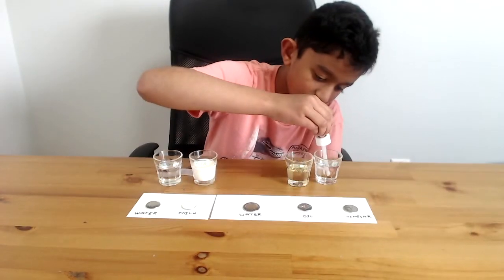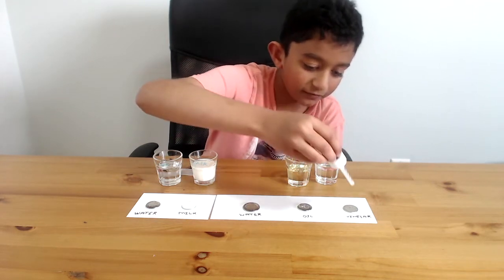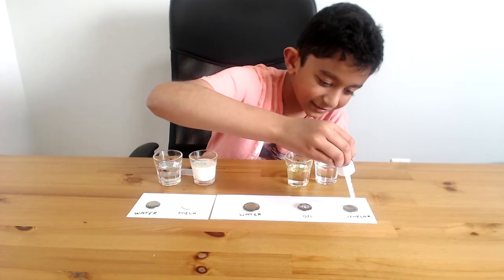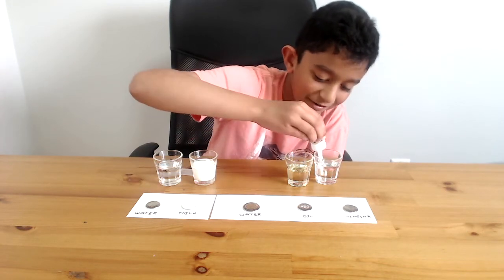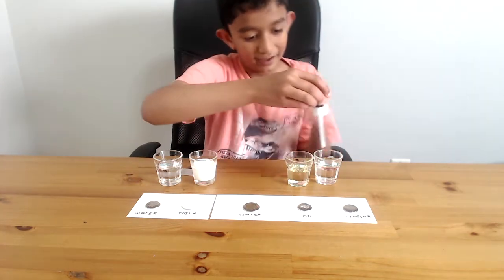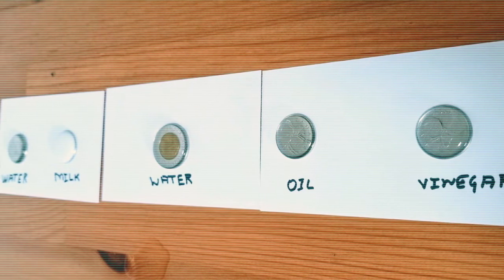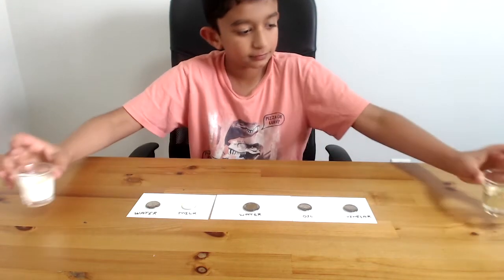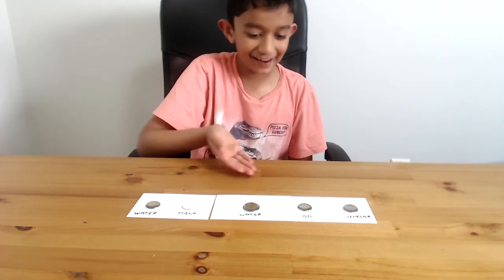Let's do vinegar. Suck it in. And vinegar — it's actually working! Can you see how nicely the domes form? Water, milk, oil, and vinegar.